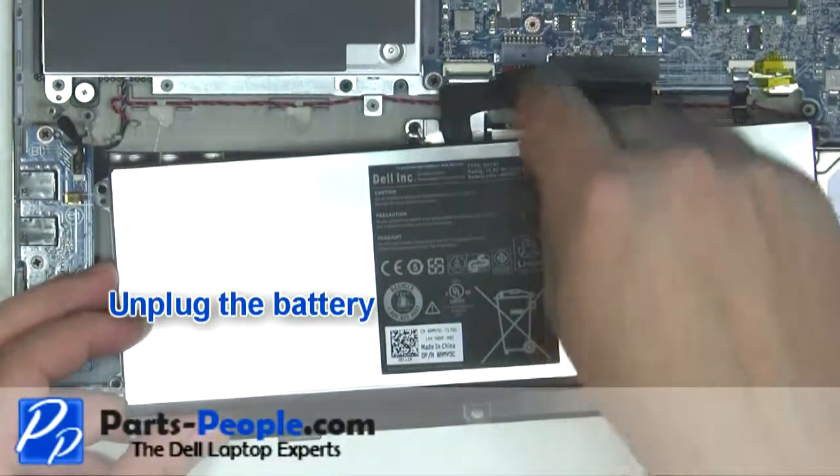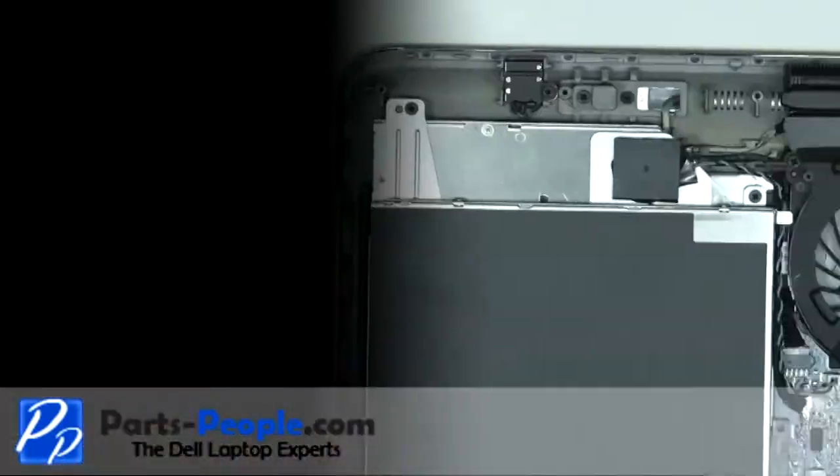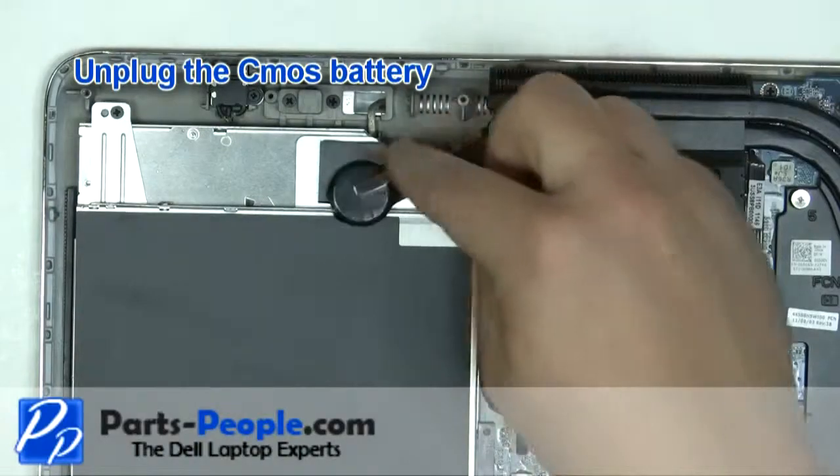Unplug the battery. Unplug the CMOS battery.